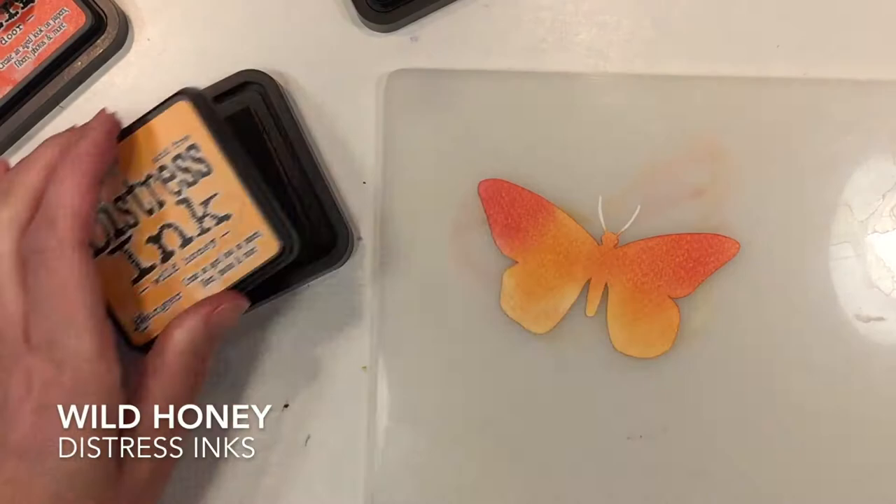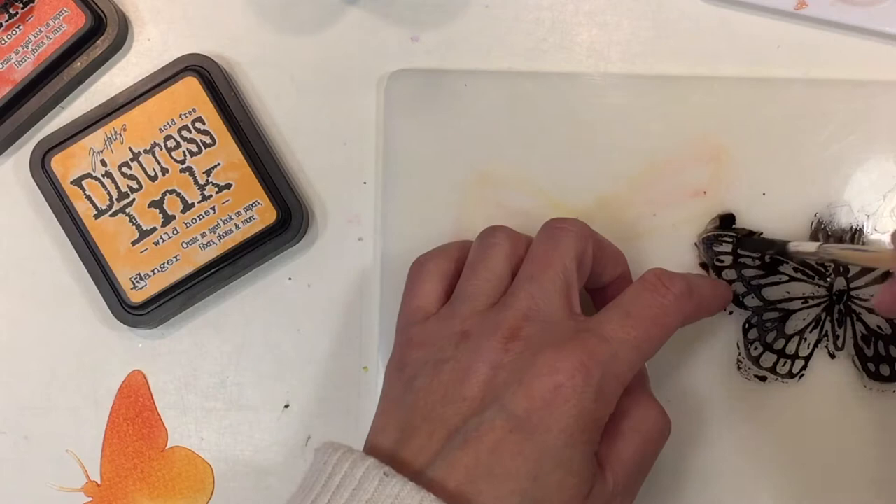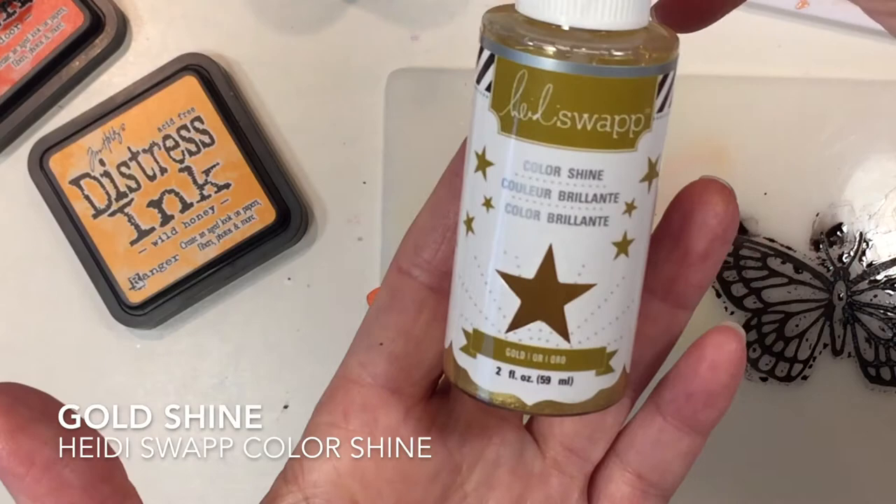They're going to have a shimmer and a shine to them which is going to look fabulous against the dark black outline of the rest of the design. Now I'm using my black distress ink spray in order to color in the center of the butterfly as well as that piece that overlays on top of it. I am going to add my Heidi Swapp color shine to the butterfly now and you're just going to see it transform beautifully.